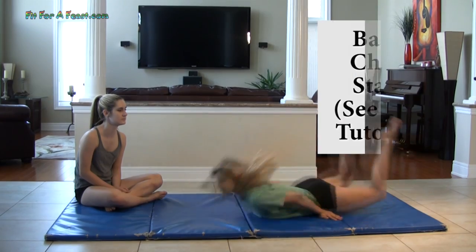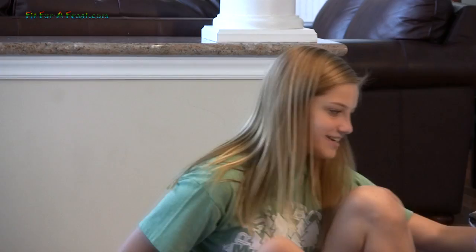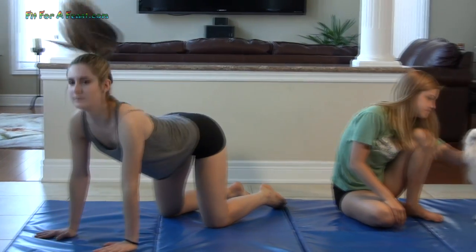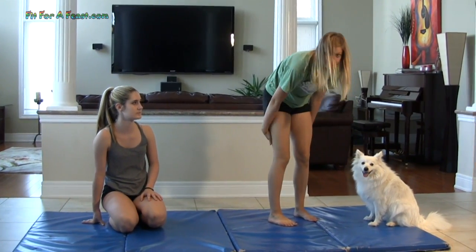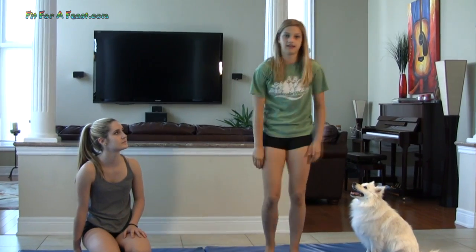Since my back is not flexible at all, Katrina is going to demonstrate it. Before you do a chest stand, you want to make sure that your back is warm. You can do a bunch of different stretches such as a regular seal stretch, a bridge, a cat stretch where you just arch your back, or a standing stretch where you grab onto the back of your legs and pull. That also helps afterwards if your back is feeling stiff — it really helps release your back.